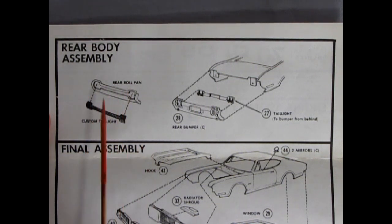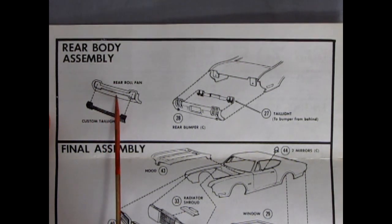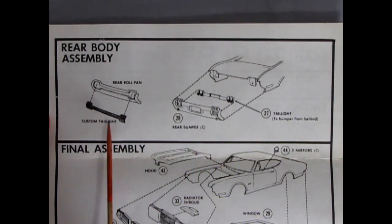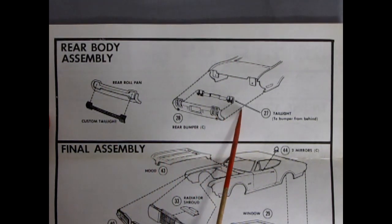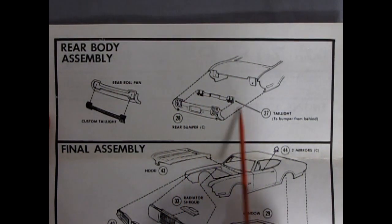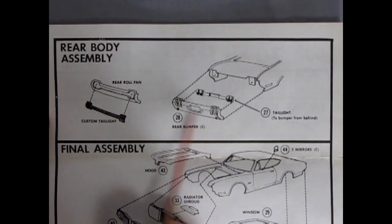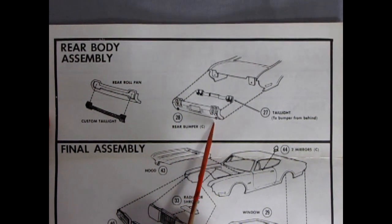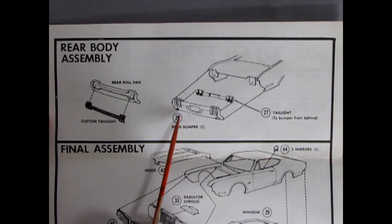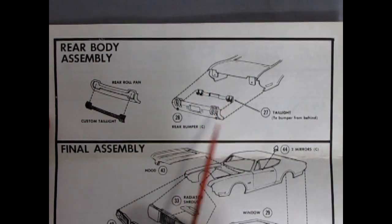Very simply here we have our rear body assembly — this is our first of the custom pieces. We have our rear rolled pan as well as our tail lights popping in the back. It's got the upper tail lights and then a long piece connecting in between, which would look nice if you lit it. And then here we have our tail lights going here with the vertical style turn signals. Now if you do want to make a 70 out of this you cut the centers out and put a bar across. Our rear exhaust trumpets pop through the bumper — this was a special bumper made for 4-4-2s, while the stock bumper just went straight across.